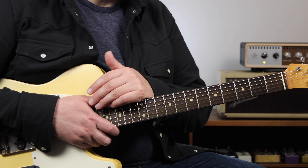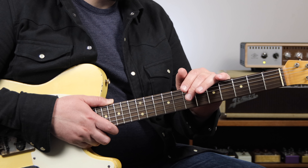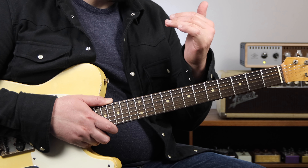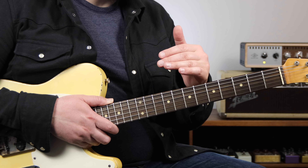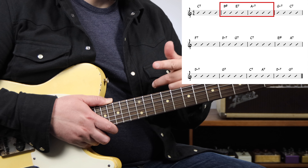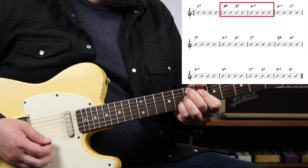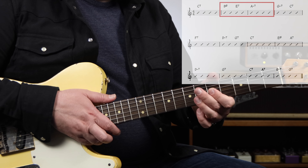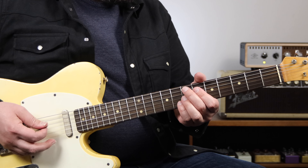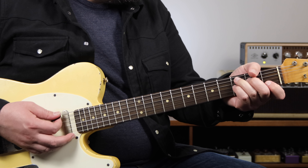The next device we're going to use is minor 2-5-1s. A minor 2-5-1 is a harmonic device we can use to target a minor chord. It consists of a half-diminished 2 chord, a dominant or altered dominant 5 chord, and resolving to a minor 1 chord. The first place we're going to use this is in bars 2 and 3 — we're going to use a minor 2-5-1 to go to A minor, which is the relative minor of C. So B half-diminished, followed by E7 or E7 altered, then resolving to A minor. This is very similar to the changes Charlie Parker used in his tune Blues for Alice, and this 2-5-1 transitions nicely to our 2-5-1 going to the 4 chord.